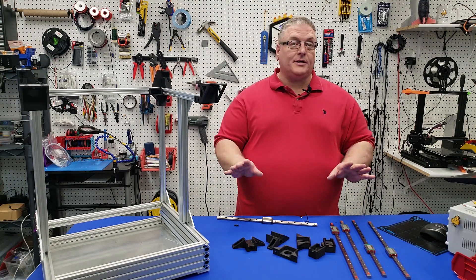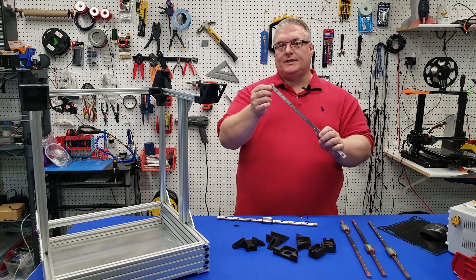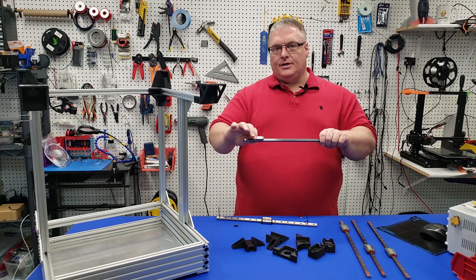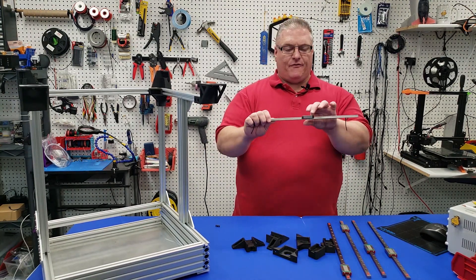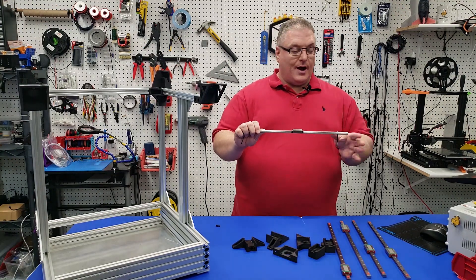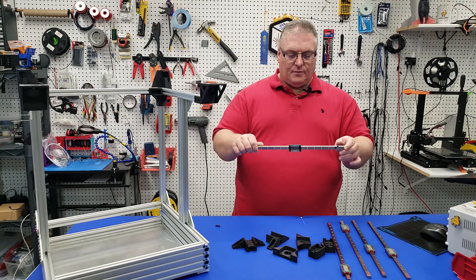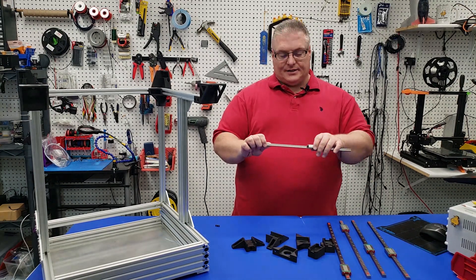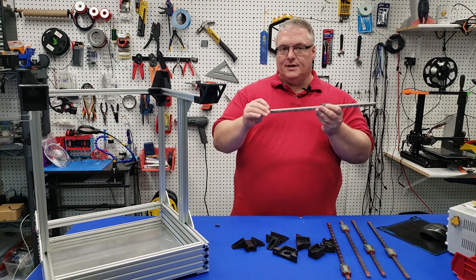I do want to take a minute to talk about something regarding the linear rails. Most linear rails you purchase may come with these little stops — just a little red piece of plastic on each side — that prevents the carriage block from going off the end. Some are now coming from Amazon and other vendors without those little red stops in place. If they come off, you'll be picking up a lot of little BBs and putting them back into the block, which is very time-consuming. So make sure you at least put some zip ties on the end.